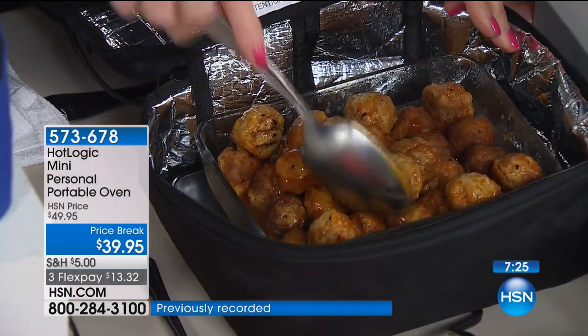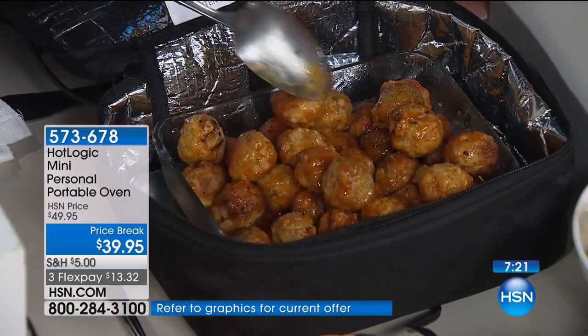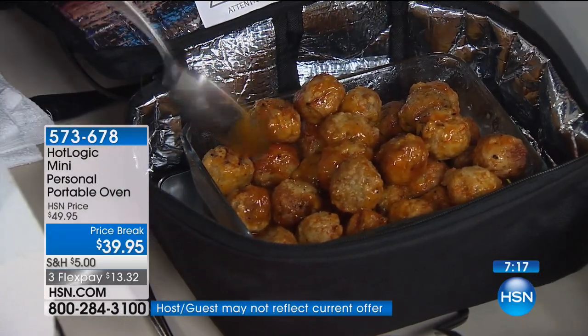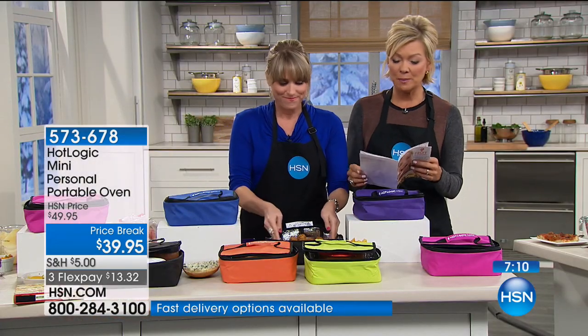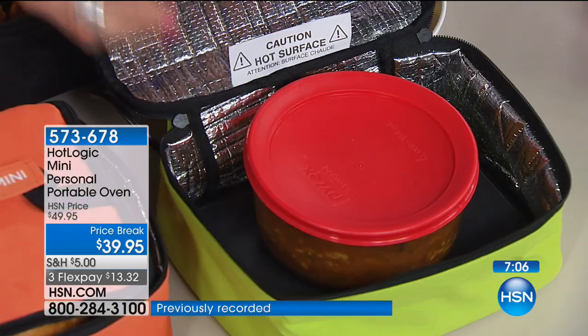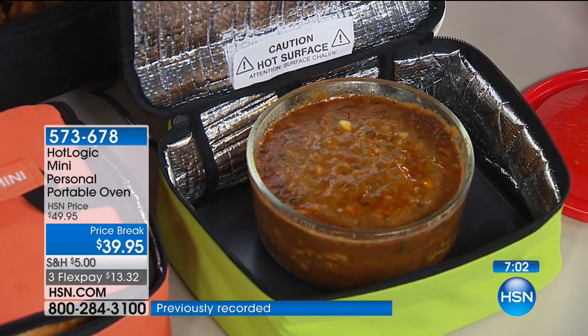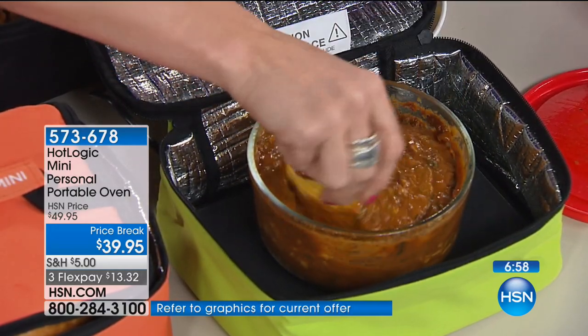Prep them in advance and you're getting 10 recipes included — the sweet and sour meatballs is one of them — plus a little recipe book. If you go online there's a community of folks that share recipes. There's thousands of recipes: chili con queso, sweet and sour meatballs, burritos, portobello spinach and cheese, Monterey chicken, ravioli, sausage and kraut, chicken tomato, chili cheese, fruit pie enchiladas. And there's a community that shares recipes online.